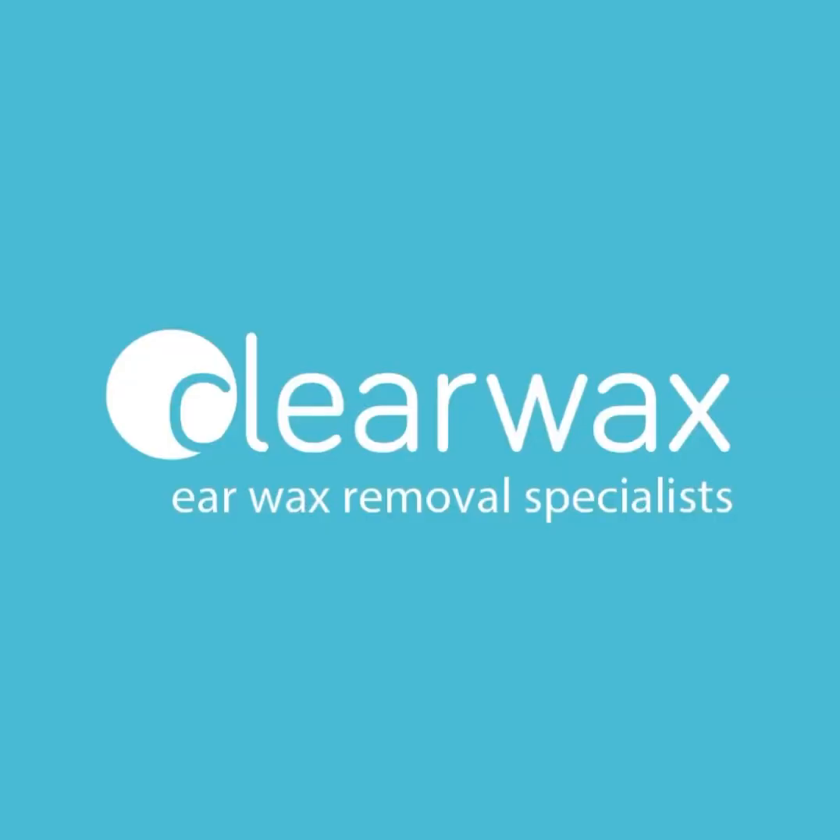Please do feel free to email us at info@clearwax.co.uk and we shall add you to our mailing list and keep you updated once the Waxscope is commercially available. Thank you. Bye.